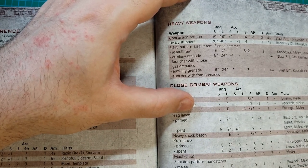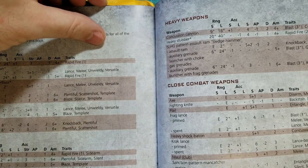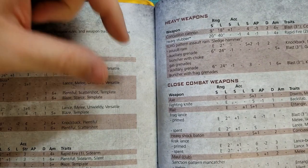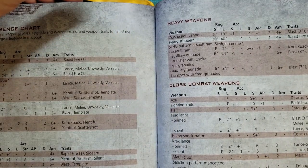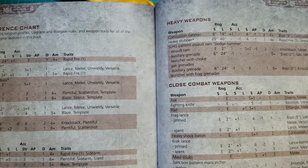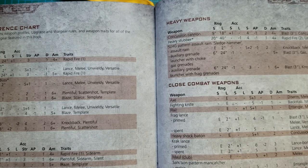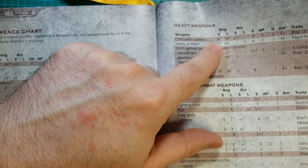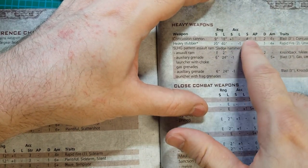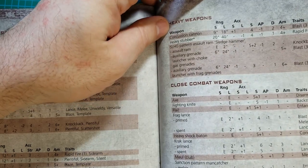Looking for the Mancatcher and Concussion Cannon stats — here's the Concussion Cannon. Short range 9 inches, long range 18 inches, Strength +1. At short range you get +1 to hit, Strength 4, AP -1, Damage 2, ammo 4+. It's Blast 3 inches, Concussion, Knockback, and Seismic.